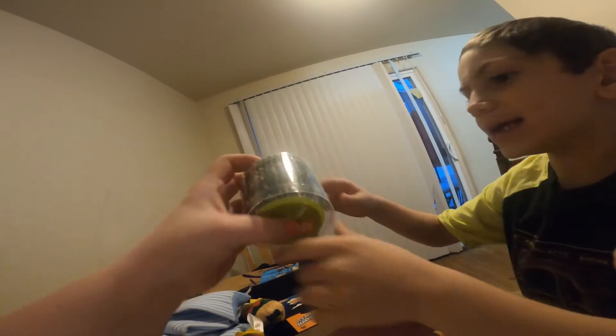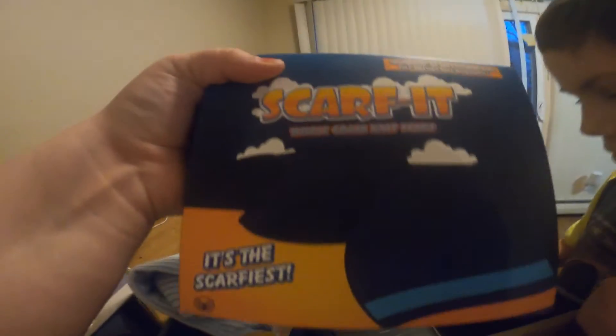Guys, next we have these cupcakes — cool! Rugrats, Rocco's Modern Life — these are cool. I am definitely keeping these. We bake all the time; I'm always looking for cupcake liners. We make muffins, so I want mommy to make a muffin video. And then this one — I have no idea what to expect — it's a scarf, a whole grain knit scarf.